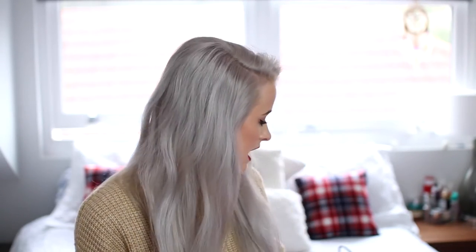Hi guys! For this video I'm collaborating with Batiste who have brought out a new range of styling products, from heat and shine sprays to hair sprays to frizz tamers. This is going to be my curly look.